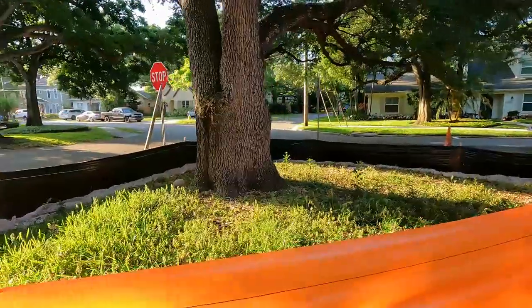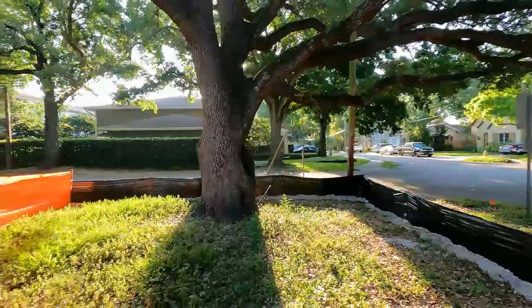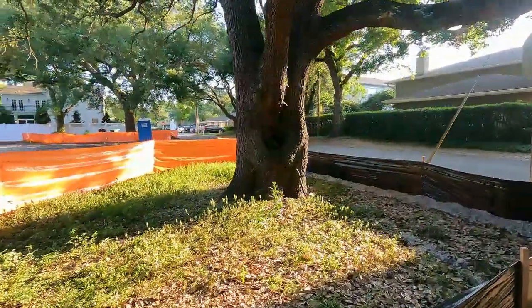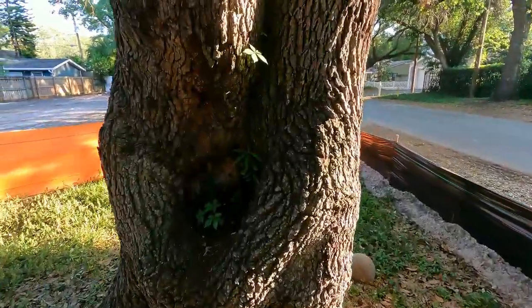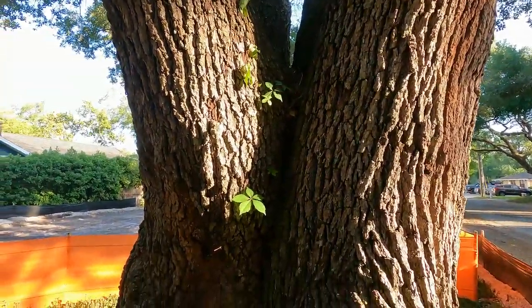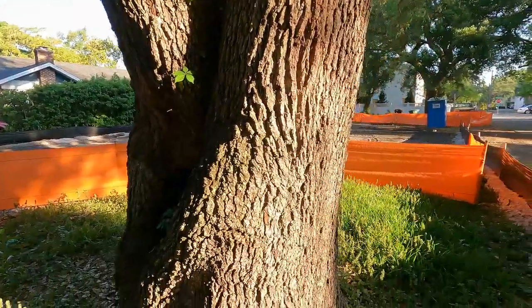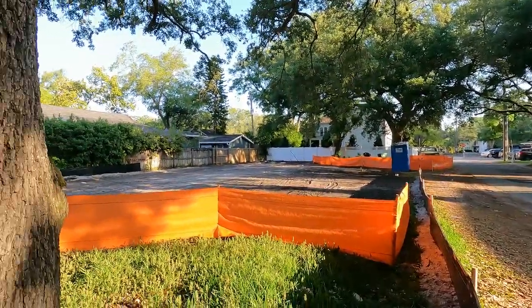The second thing we need to think about — this tree has a predominant inclusion with some decay where an old triple co-dominant lateral used to be. It either got cut or broke off. You can see the tree comes together at a harsh angle, so we're going to do some cable bracing and a little weight management on the upper stem that goes toward where the new house will be, to make this thing low risk while preserving the tree.